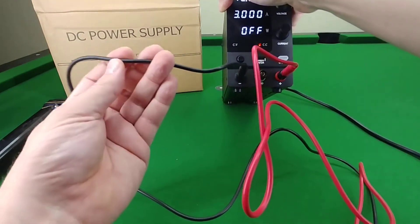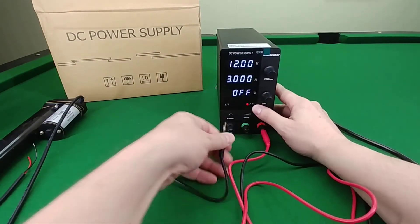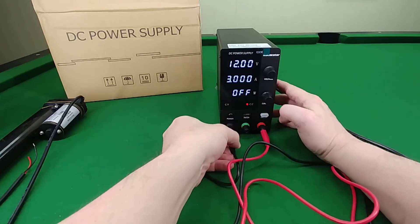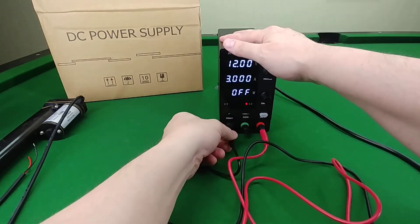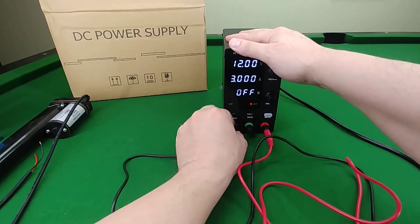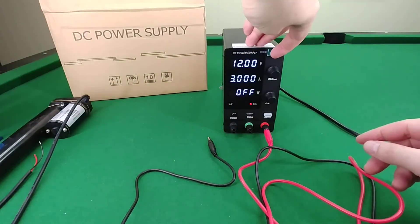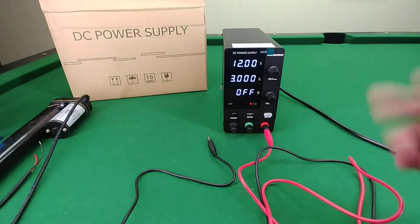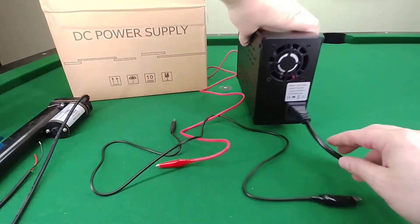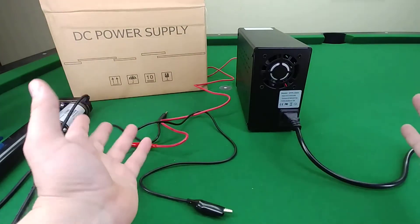There's a ground lug and the terminals are labeled underneath. Only two cables are included — they use a banana-style plug that slips into the front pretty tight and does the job. These are also screw terminals, so you can easily put a fork or ring terminal on the end if needed. There's also a screen protector tag; I usually leave those on unless it looks bad.